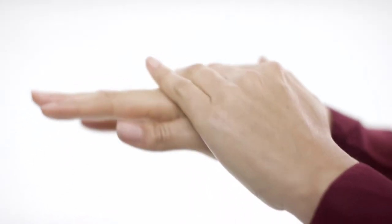Are your hands giving away your age? Reduce the look of dark spots and rejuvenate your hands with LifeCell's overnight hand treatment.